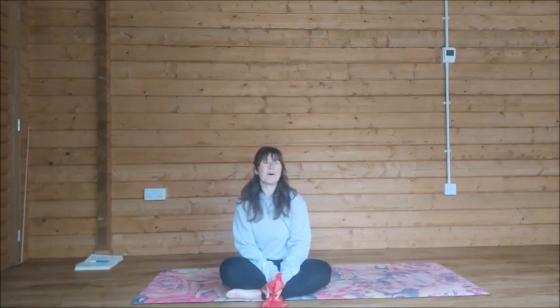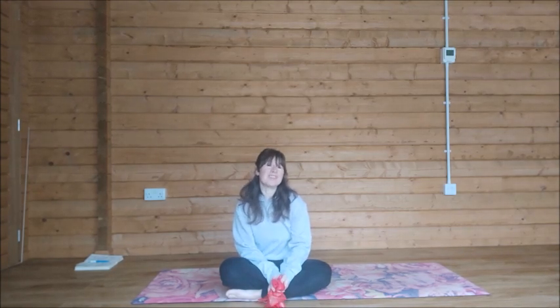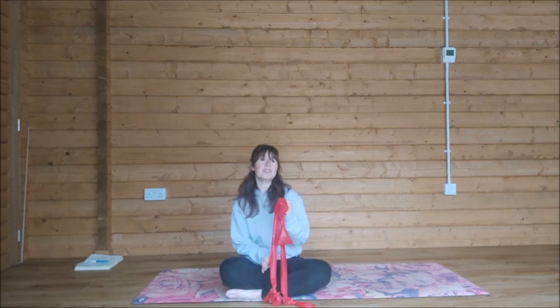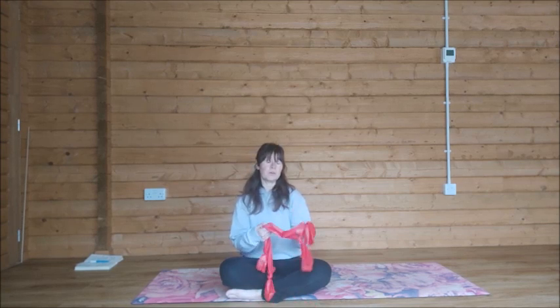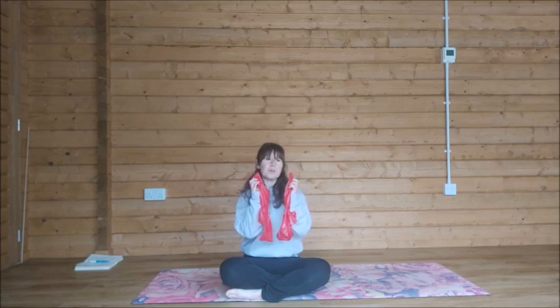Hey, it's Sarah here. Welcome to this quick movement break video, which I have designed for anyone who's been sitting for a little while. This little sequence is going to help undo any stiffness in the shoulders, the back, and hips. I am using resistance bands for this sequence, so if you've got no idea what these are or what to do with them, look in the description below — there will be a link to a video on how you can make these up.